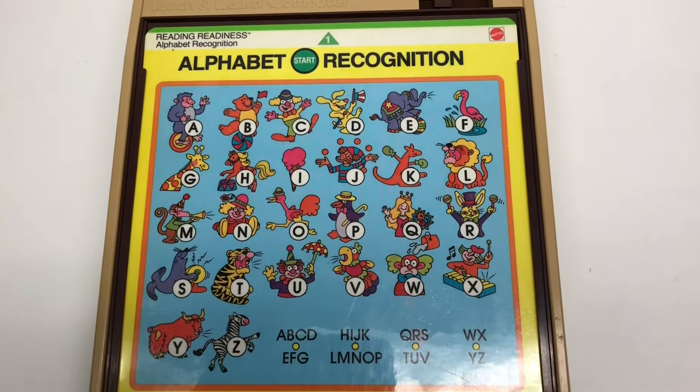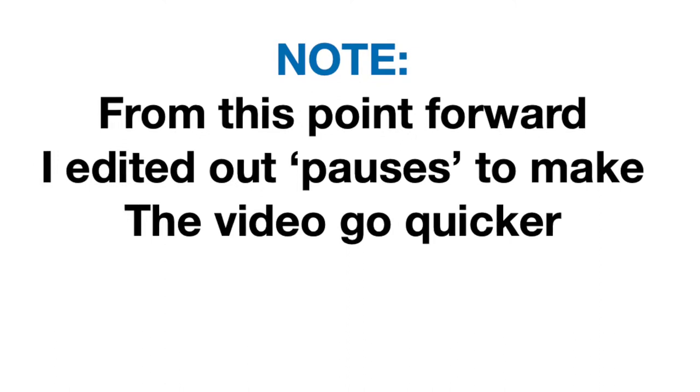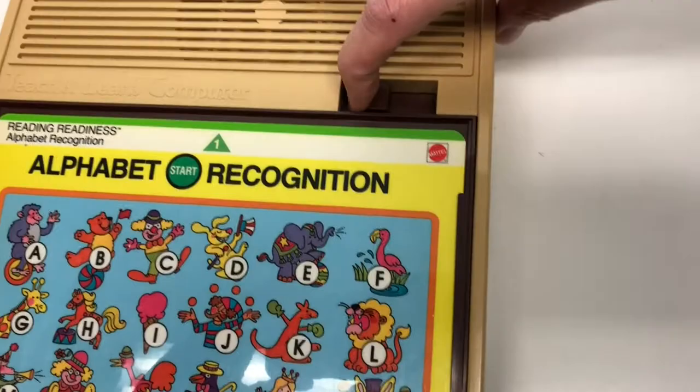Let's do D. 'D stands for Dolly, the dancing dog.' The tiger is telling you he stands for T. When you're done, you eject it - press this button and the disc comes out. Sometimes the eject mechanism doesn't go back, so just nudge it back.